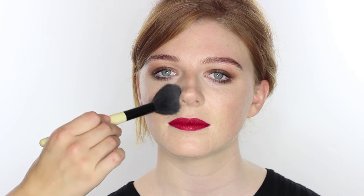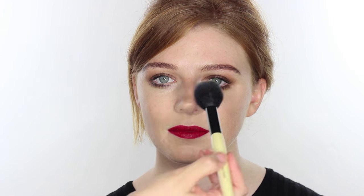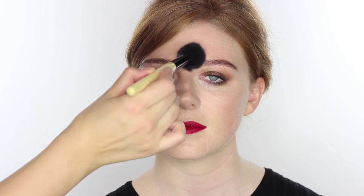I'm using a Real Techniques setting brush to make sure everything is really nicely buffed, then giving a little powder to the skin. I'm using the Bobbi Brown Retouching Powder in White, which is more of an invisible-type powder — great if you're unsure about getting the right tone. Using a Bobbi Brown Sheer Powder brush, I'm just setting around the inside of the face and the T-zone.